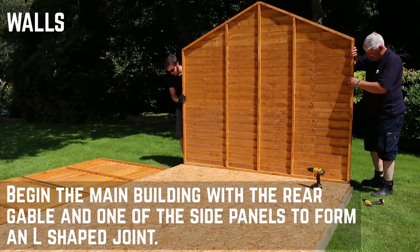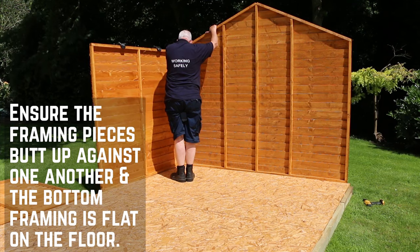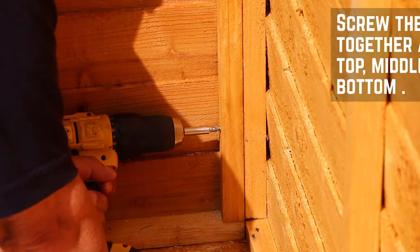Start the main body of the installation with the rear gable and one of the sides to form an L-shaped join. Make sure the framing pieces are firmly together and flat on the floor. Secure the panels at the top, middle, and bottom of the framing with screws, and repeat this for the opposite side.